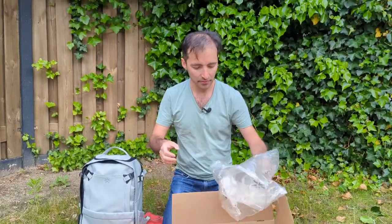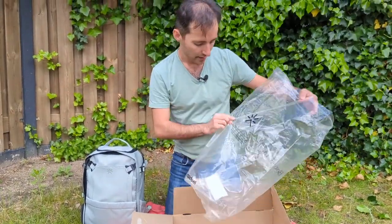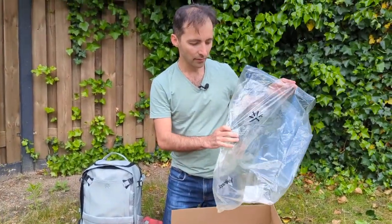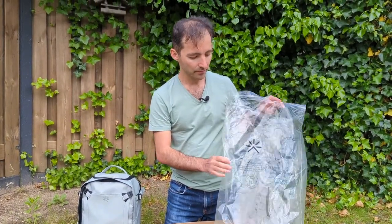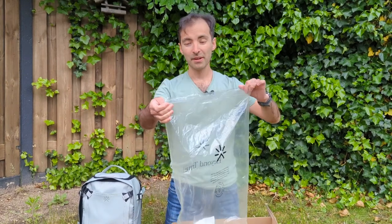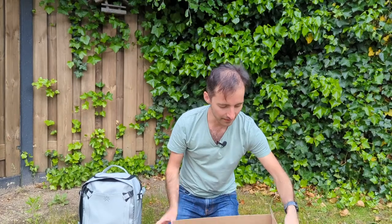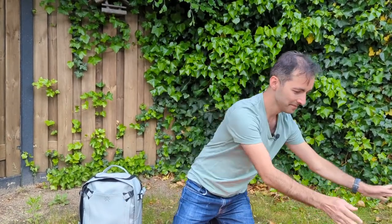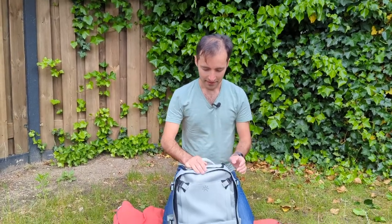First of all, the packaging — it's really simple, and this is apparently not plastic but made out of compostable and biodegradable recycled material. I might hang on to this. All right, let's put this away. So the backpack itself...